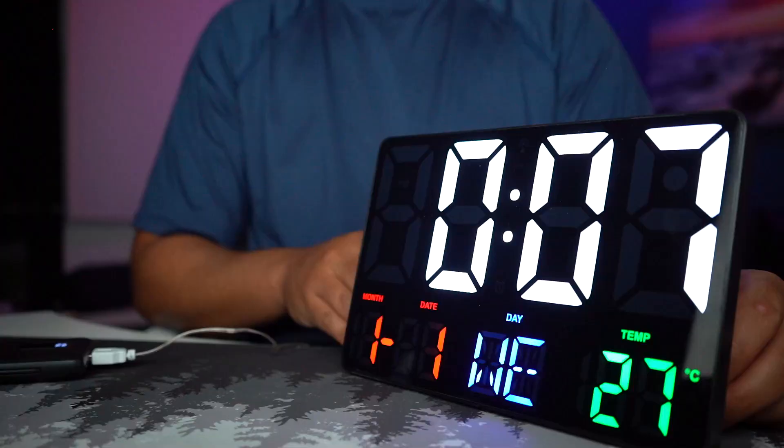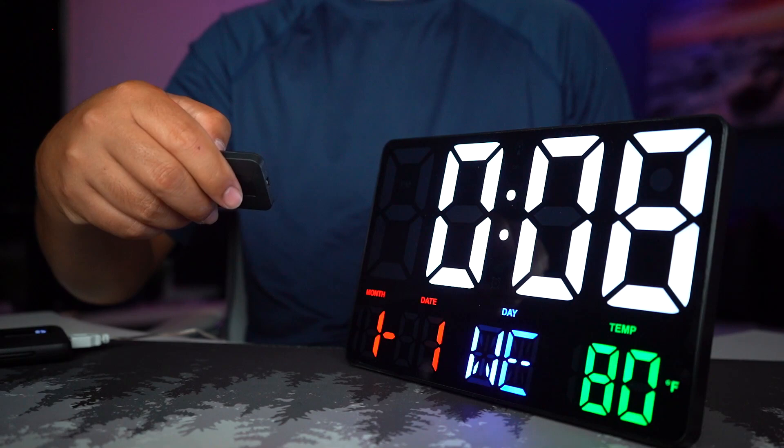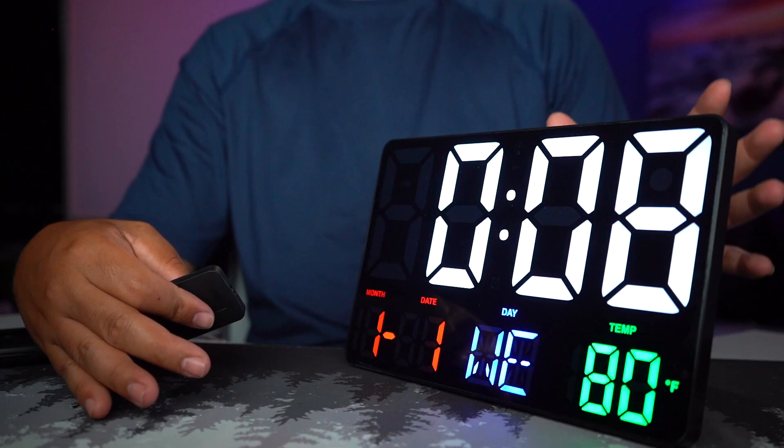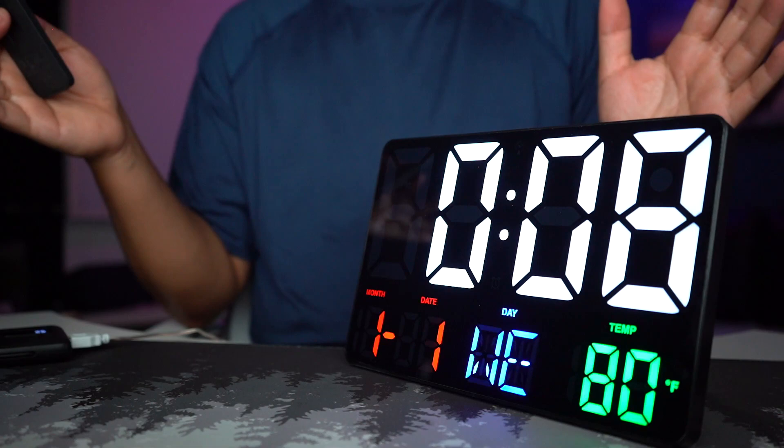Looking at it from the top camera we've got color, and what I noticed right away is there's no buzzing noise or anything like that. There's Celsius and Fahrenheit — that's where I'll keep it. Currently the temperature reading here, underneath all the light and my computer, is 80 degrees, which is pretty hot for me.